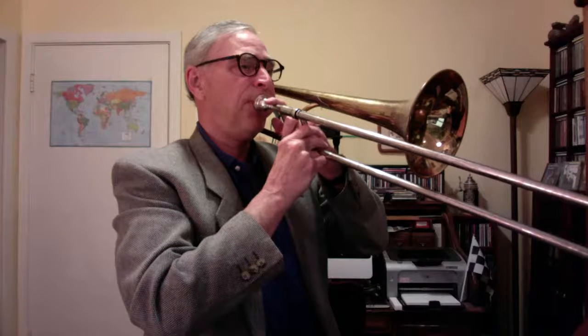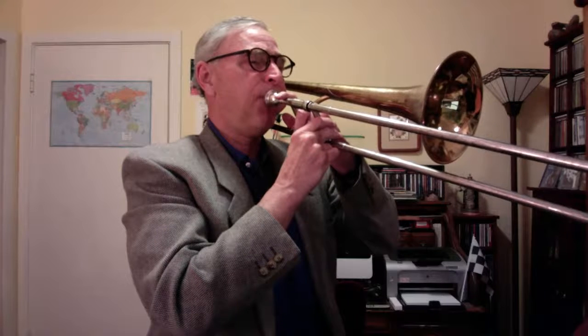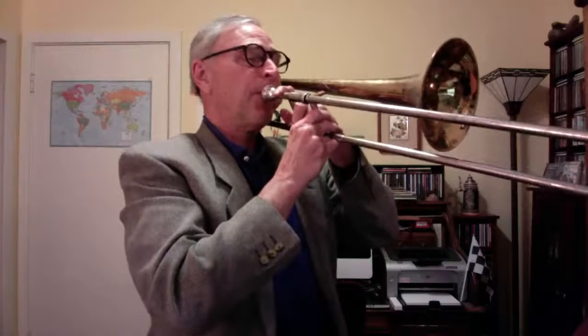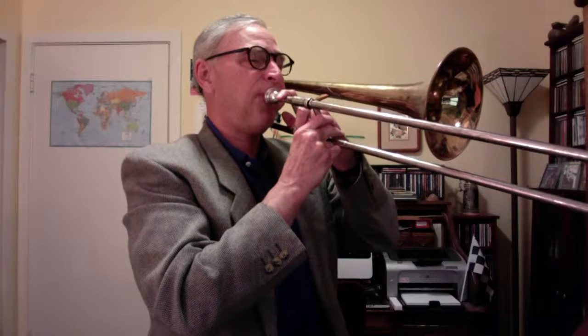That was third position, E flat. Now E natural — second position. It's exactly halfway between third and all the way in. Now we're up to first position, middle F. Now we're going to use our first position notes that we've already played — F and low B-flat — to do a lip slur. You're only tonguing at the beginning.